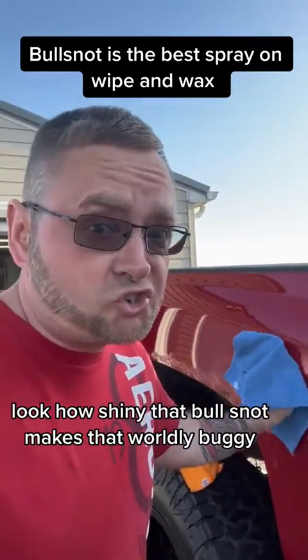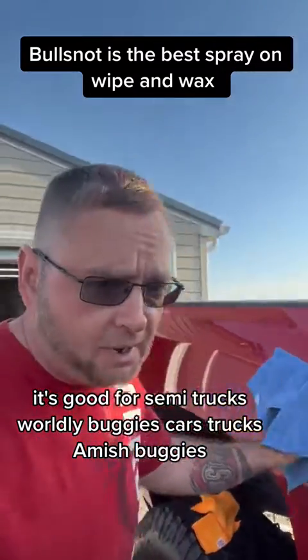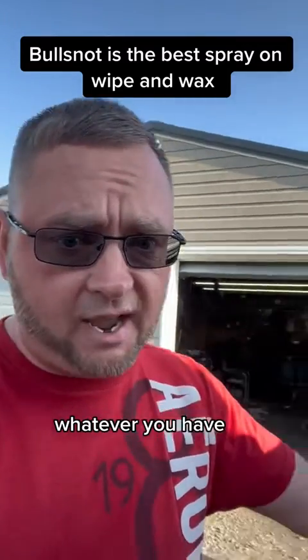Look how shiny that Bull Snot makes that worldly buggy. It's good for semi-trucks, worldly buggies, cars, trucks, Amish buggies — whatever you have.